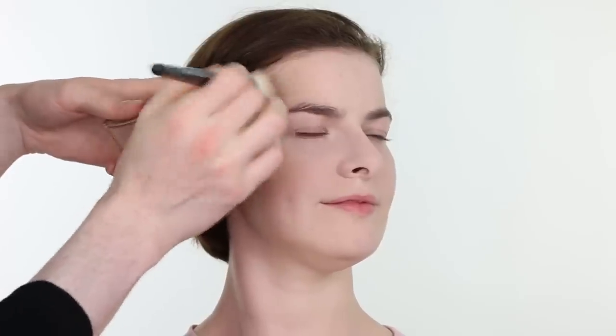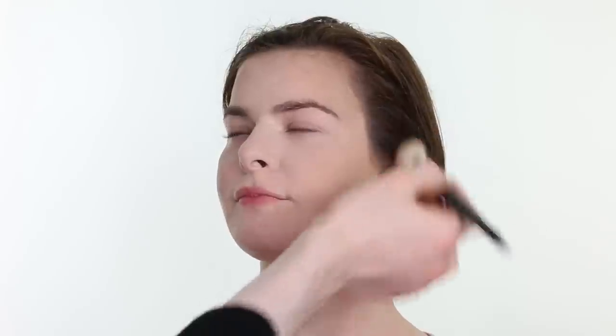I am applying Illamasqua's Cream Pigment in the shade Hollow on a Charles Fox 8146043 brush and beginning to really contour and sculpt the cheekbones, working it onto the cheek ever so slightly. Then applying some of that to the forehead and into the temple, adding warmth and definition, gently buffing and stippling so as not to disturb the foundation, and shading the jaw for additional definition. Then I am applying MAC Studio Fix Powder Foundation in shade NW10 on a Clinique eyeshadow brush for additional coverage and to reduce any remaining redness.